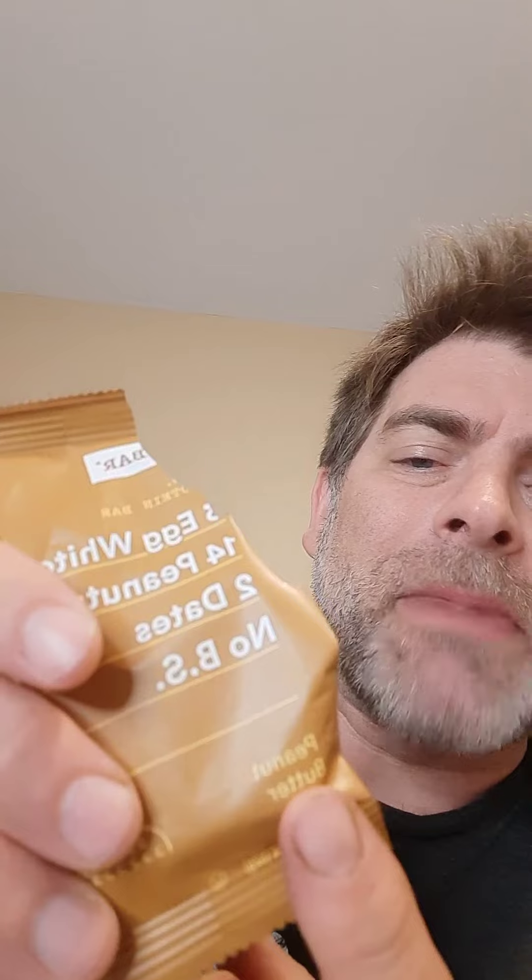It's got a chewy texture to it. I like that, mostly because some of these protein-type bars can be very hard and crunchy, and there are times when I prefer something a little bit softer. So this is something I highly recommend. This one in particular is the peanut butter variety. The ingredients are right there on the front — the egg whites, the peanuts, and the dates. Thanks for watching.